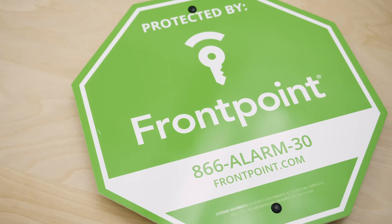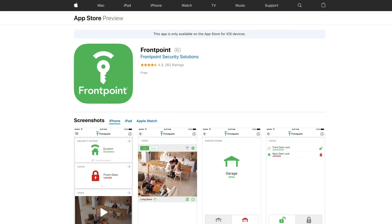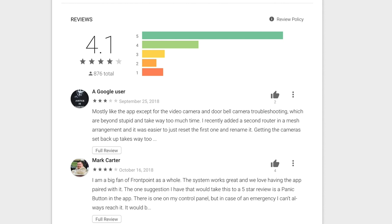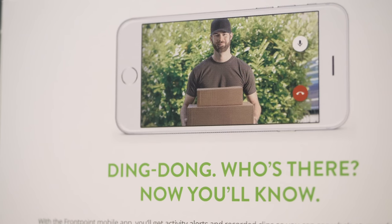Before jumping into the app, let's see how they did in the app stores. In the Apple App Store, Frontpoint has 4.6 out of 5 stars based on more than 226 reviews, the vast majority being 5-star reviews. In the Google Play Store, it was 4.1 out of 5 stars based on 839 reviews, with the vast majority also being 5-star ratings. Overall, we think that's a really good rating for an app in the Google Play Store.